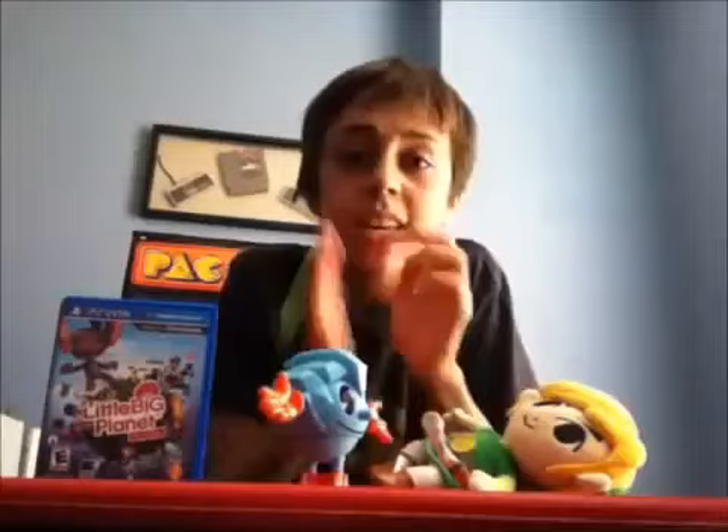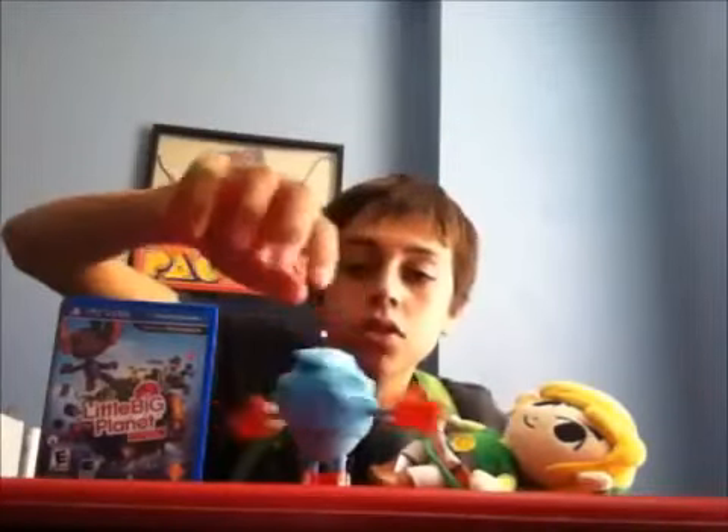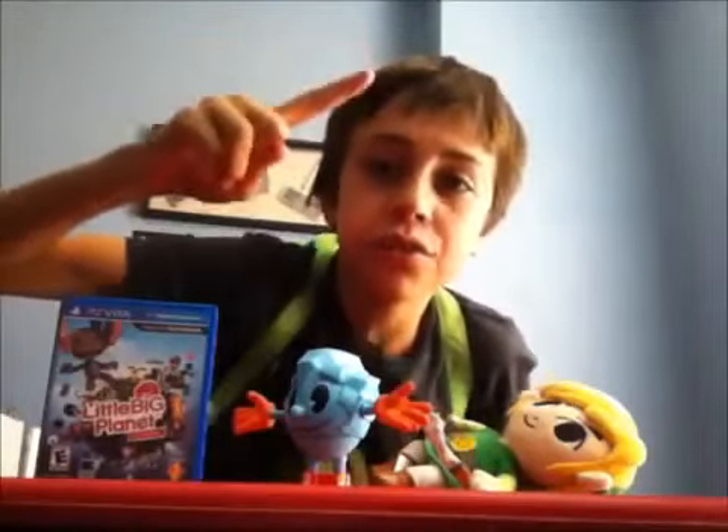So this toy, it's brand new. Today I'll be reviewing it for you. If you're a Pac-Man fan, then I suggest watching this video.